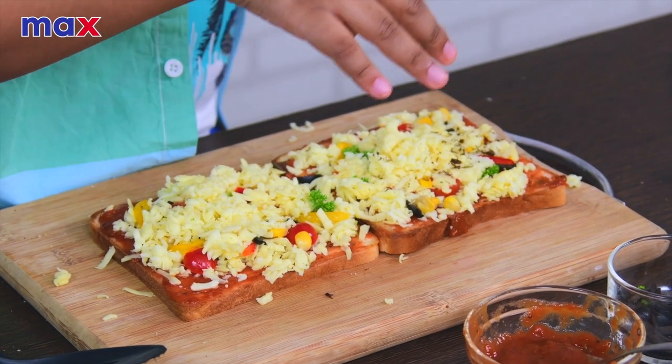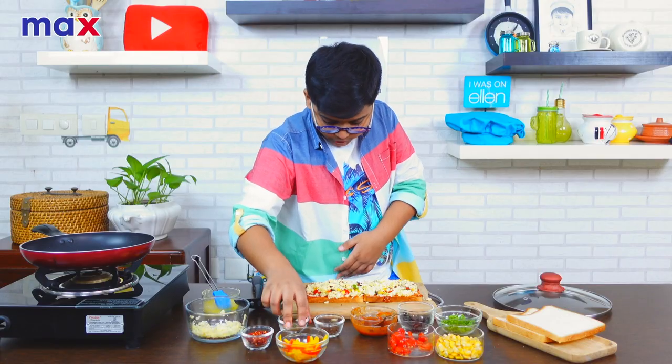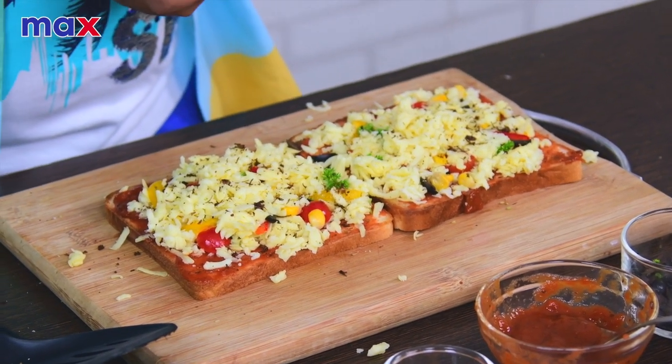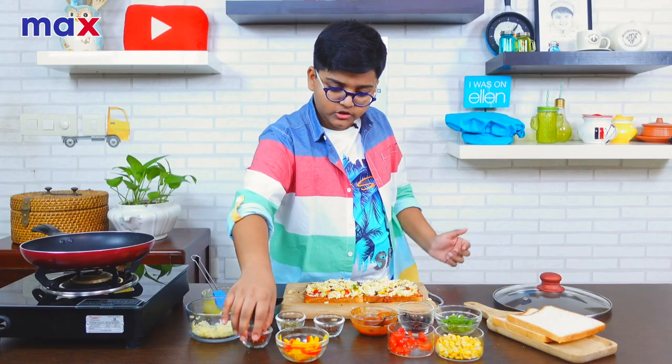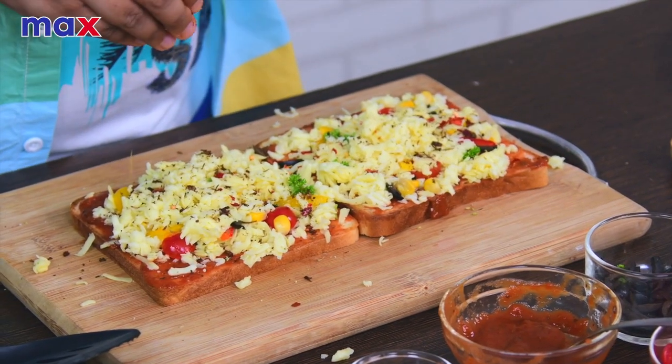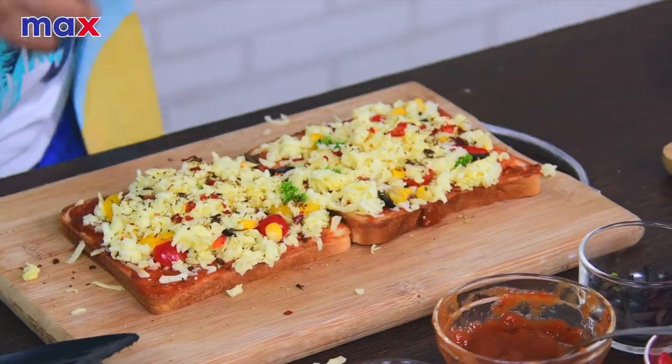All of this will depend on your preference, but I love my seasoning. It tastes good! I love that herby taste. And finally, we're going to add the chili flakes — a nice handful over it.